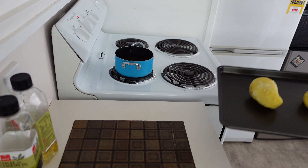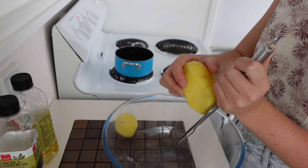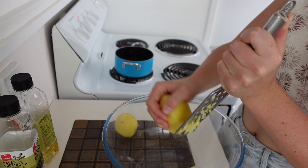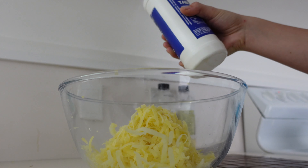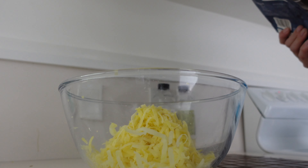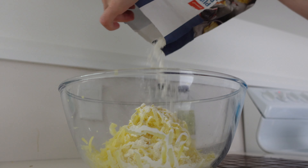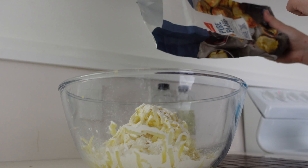Once your taters are cold enough, you're going to grate them into a big bowl. To your grated potatoes, add a generous amount of salt and some flour. If you want flavoured tater tots, add in your seasoning.